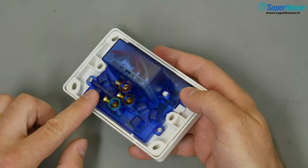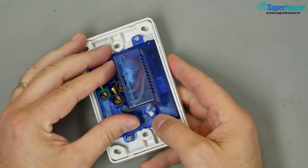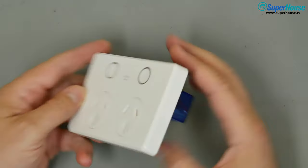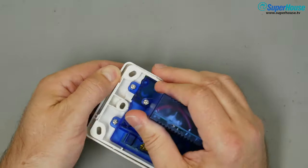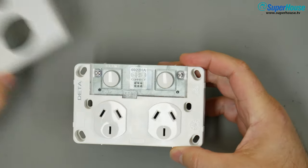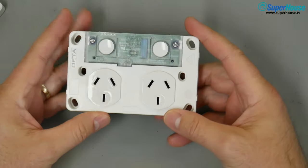To access the controller there is no need to remove any of the cover on the back. You can leave all of that in place — everything is done through the front. Start by popping off the front face plate, the scratch plate that goes on after it's installed. You need to remove that anyway before installation.